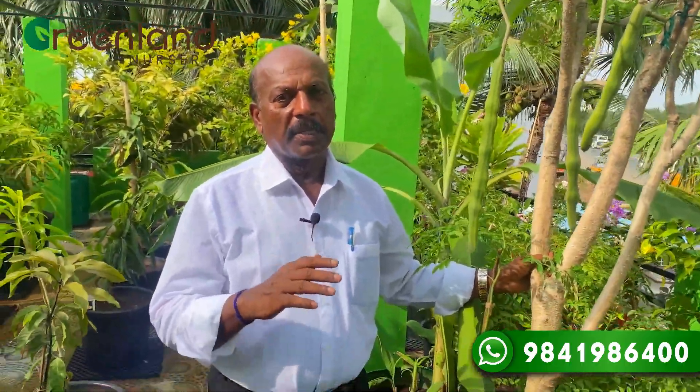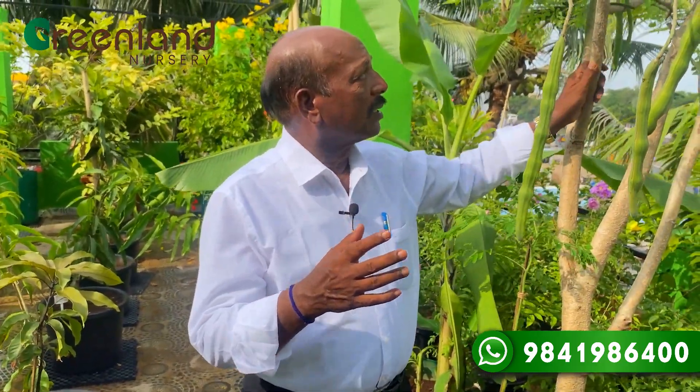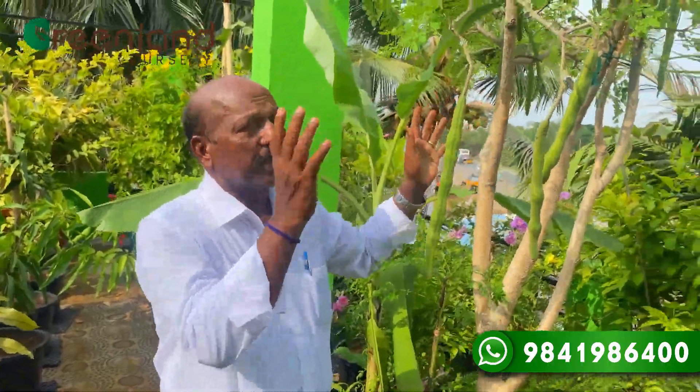Starting on healthy soil, you can be able to crop it. This entire soil and roots are changing.